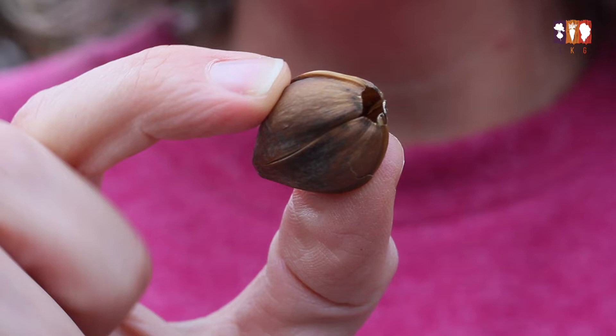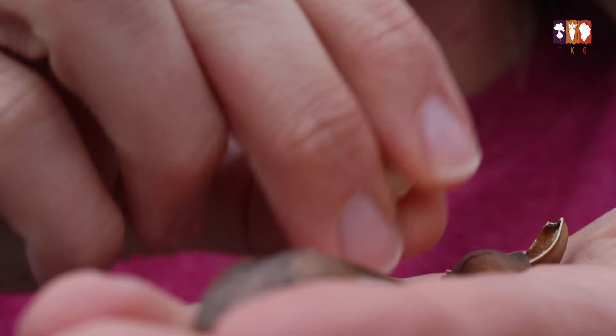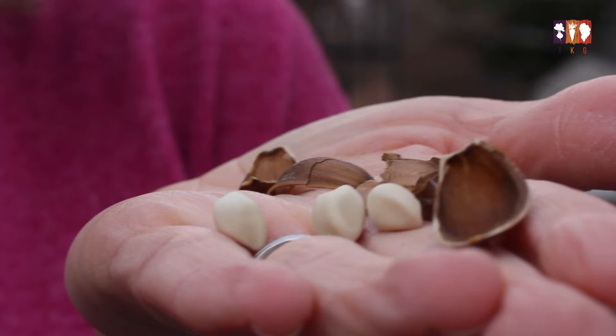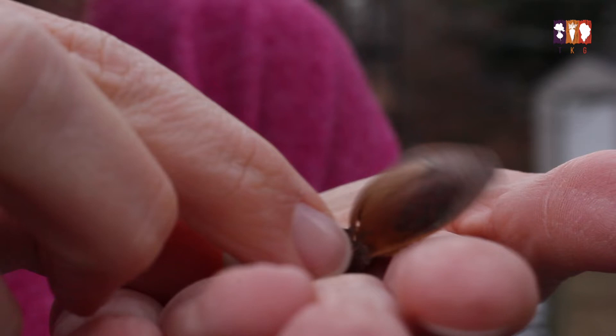To save a moonflower seed, I just take one of the dried pods off of the plant — it kind of looks like it could be a nut, and you can literally hear the seeds shaking inside. That's a good test that they're dried and ready. Then you can literally just crack it open, and you see this white seed — it looks almost like a lemon seed. That is a moonflower seed, and there are typically three to four in each moonflower pod.